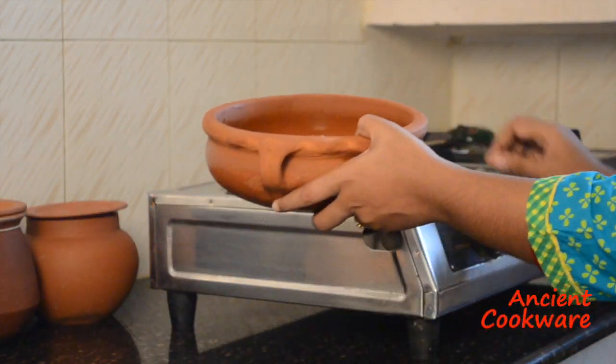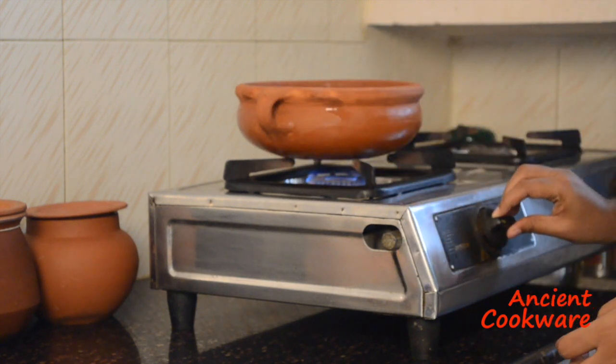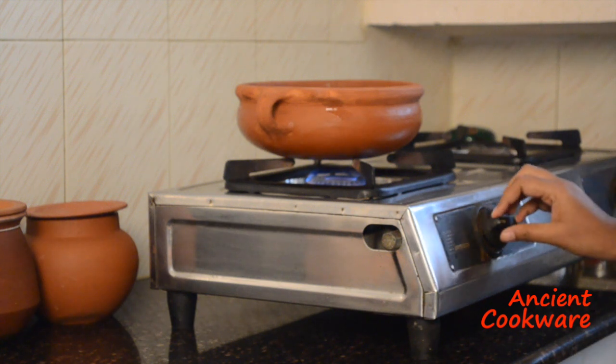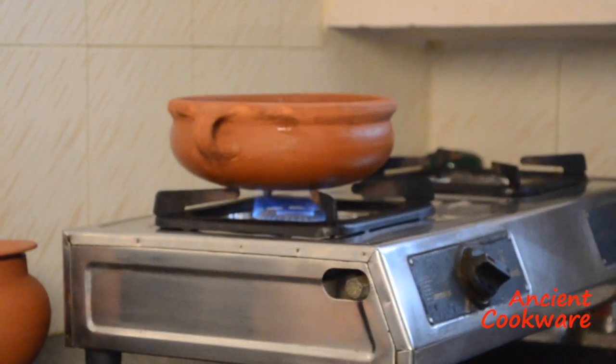Take the oiled pot and put it on a stovetop. Then heat the pot on low for about 2 minutes. After about 2 minutes, raise the heat and continue heating it for about another 5 minutes.